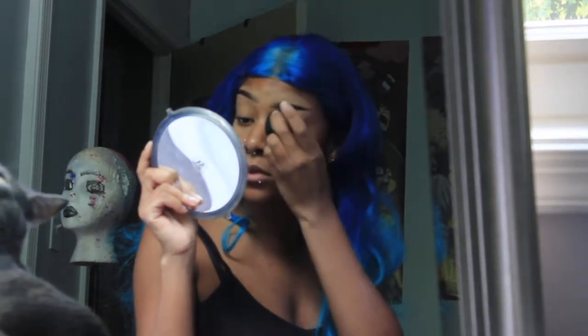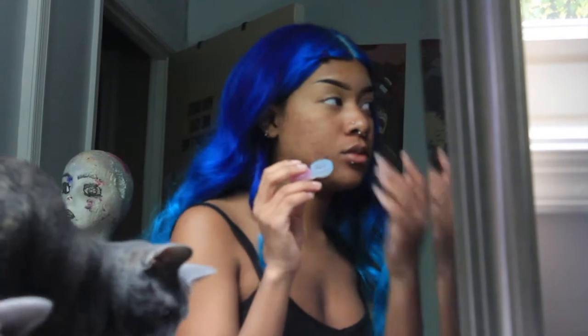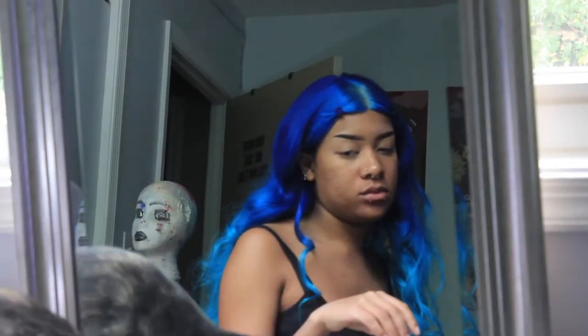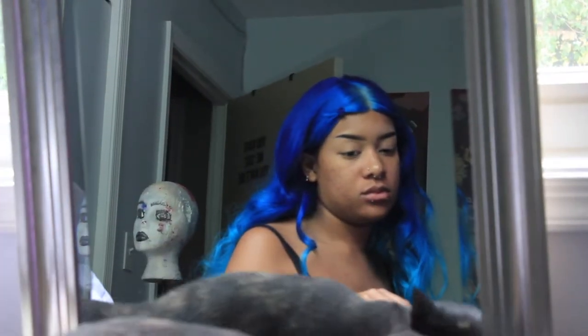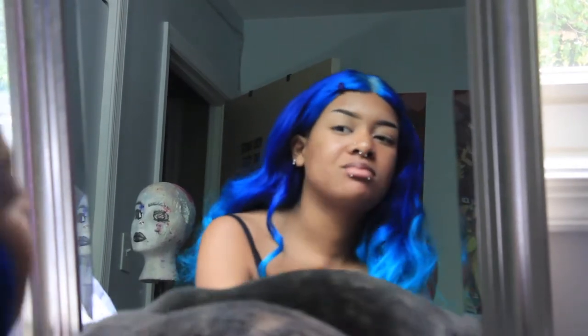Anyways, so I did a makeup tutorial a while ago, before I watched Euphoria. But now that I'm looking at it, I'm like, hey, this looks like what they do on that show. So I'm gonna title it Euphoria Makeup Tutorial. Yay!